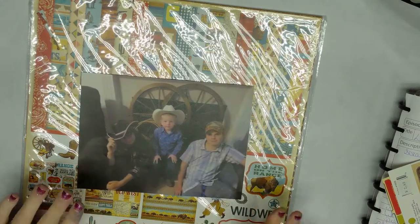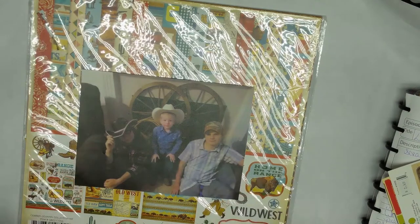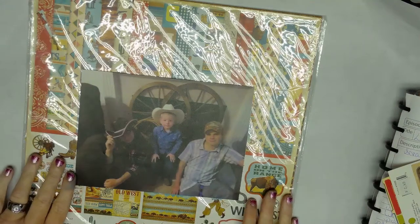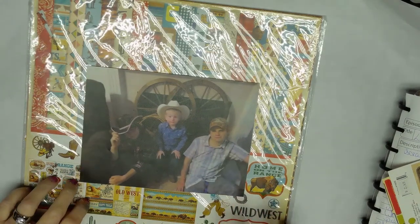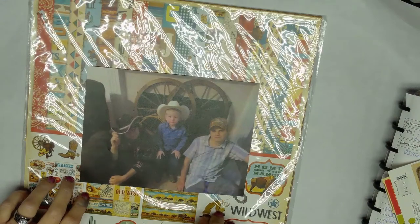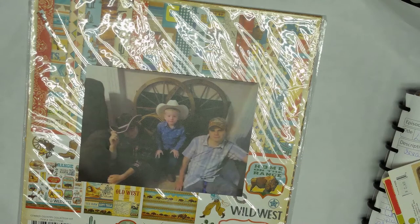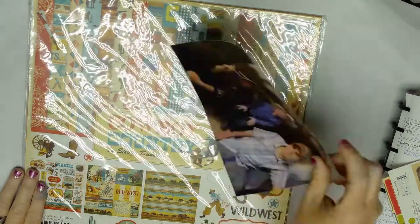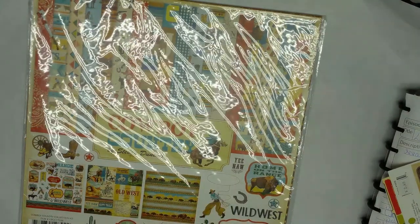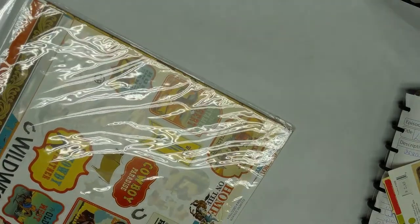Today I'm doing one photo on one page. My mom has parties twice a year for everybody's birthday, and this was one of her parties — it was a western theme. So I decided to scrap it. This is Victoria, my nephew Brendan, and my son Devin. Victoria is my stepdaughter. I'm going to use this collection called Wild West or Cowboy Country by Stephen Duncan. It's a paper kit that I bought a couple years back.